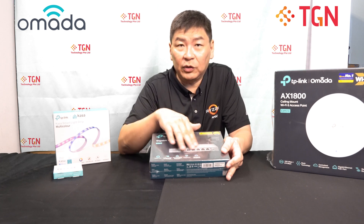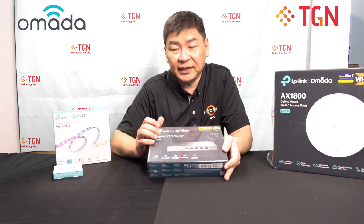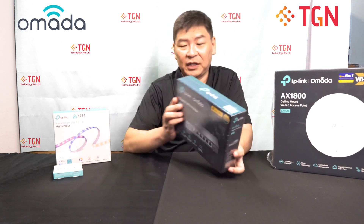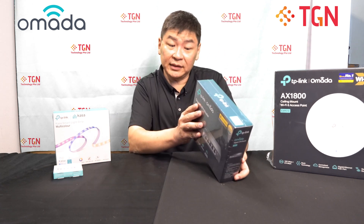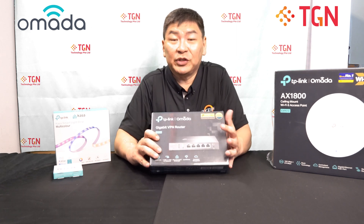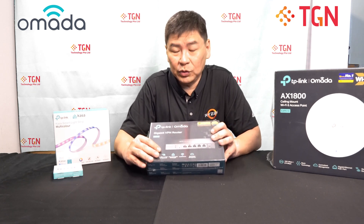It has all gigabit ports and it's a VPN router. On the side of the box, it basically says that you can support up to 20 IPsec tunnels, 16 OpenVPN, or 16 L2TP. Naturally, you need a proper WAN IP — you can't be double NAT-ed from your telco to do any of those.